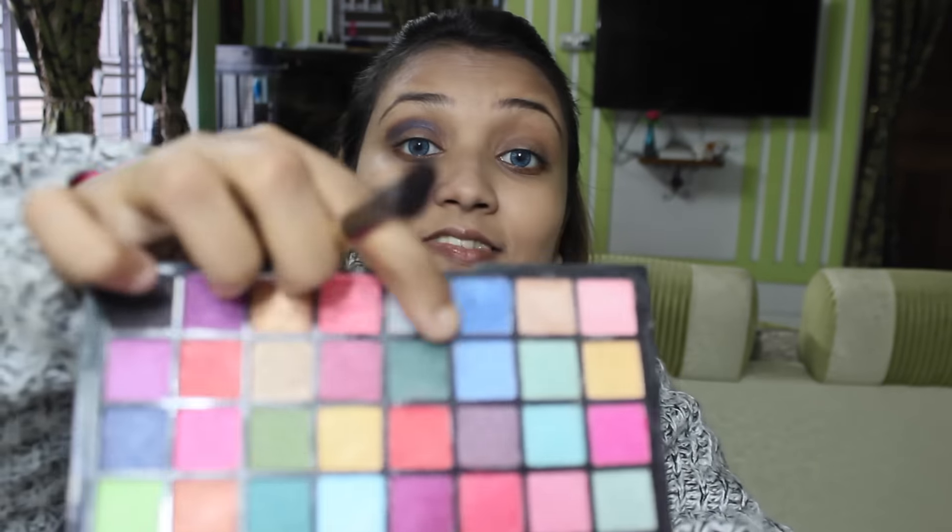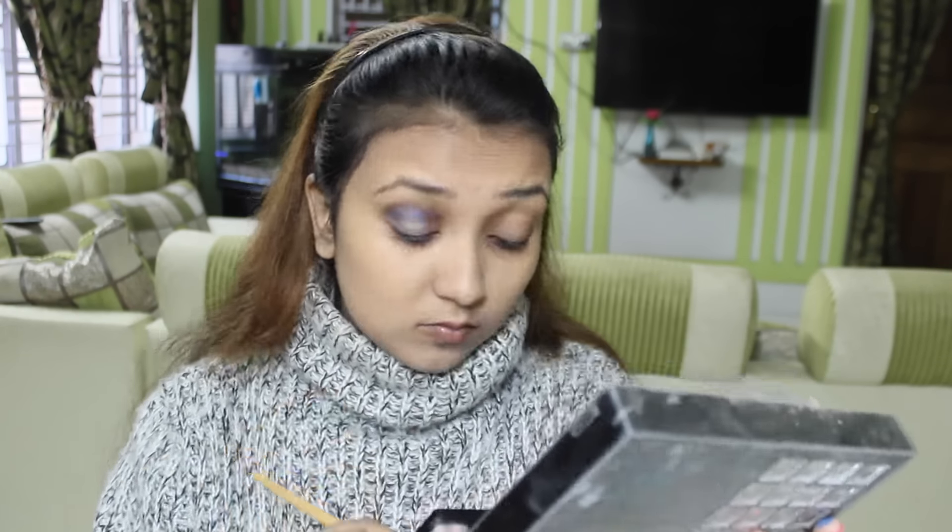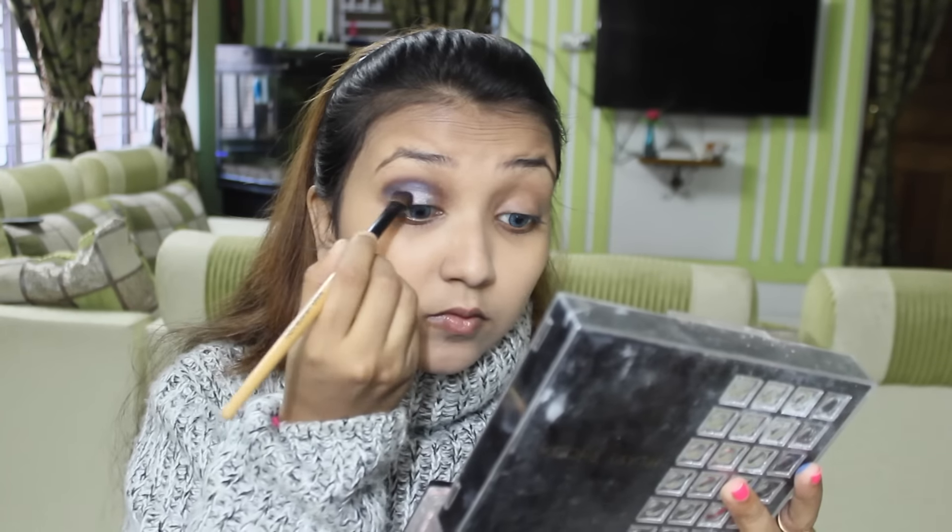Now using the silver color from the palette. It's really pigmented and glittery, so I am using it on my lids.